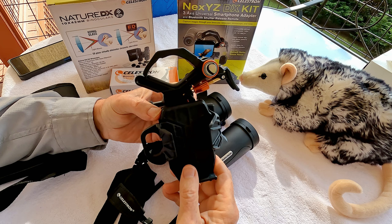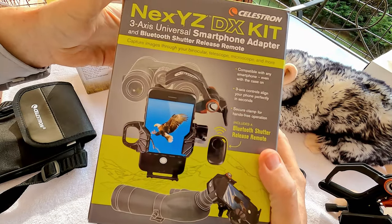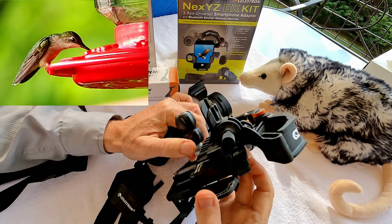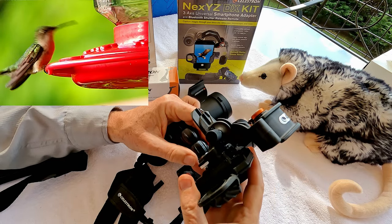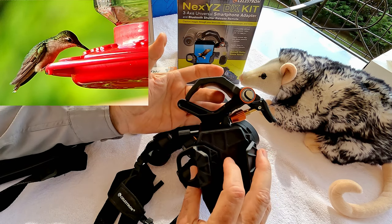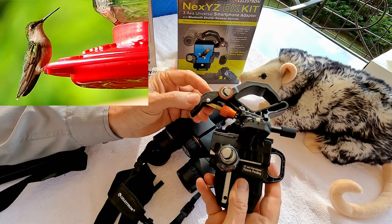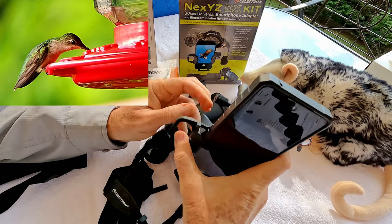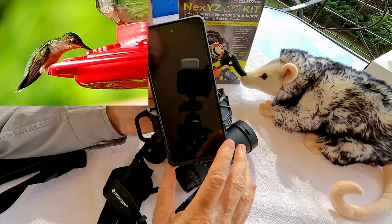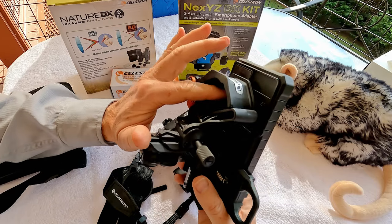This is the Celestron NexYZ DX Smartphone Adapter Kit, which you can use to attach to a binocular, spotting scope, microscope, or telescope to take pictures and videos of what you see through the optic on your smartphone. This is quite impressive and will fit just about any smartphone — the phone just snaps in there securely with the case on or off. The most important thing is lining up your camera.